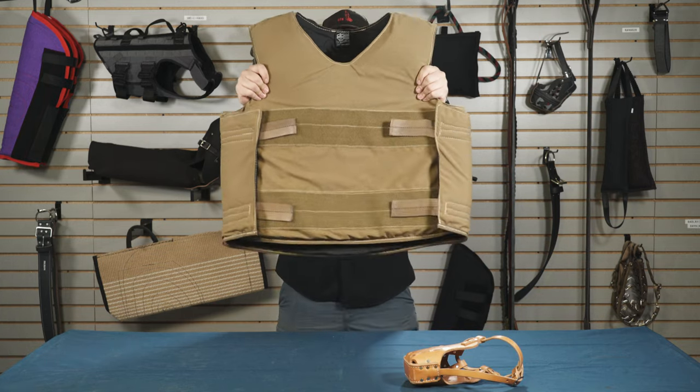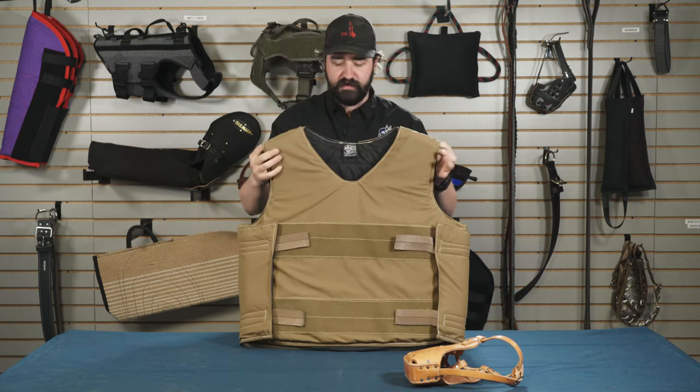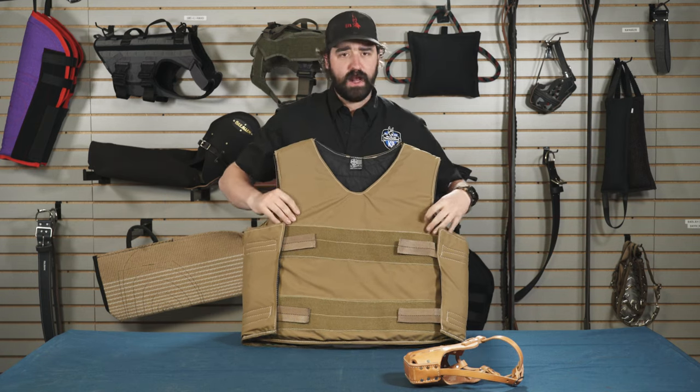Hey guys, this is Matt Wilson with Ray Allen Manufacturing and today we're going to talk about our muzzle vest. This is our Ray Allen muzzle vest. It is made out of 1000D Cordura and pack cloth on the inside.